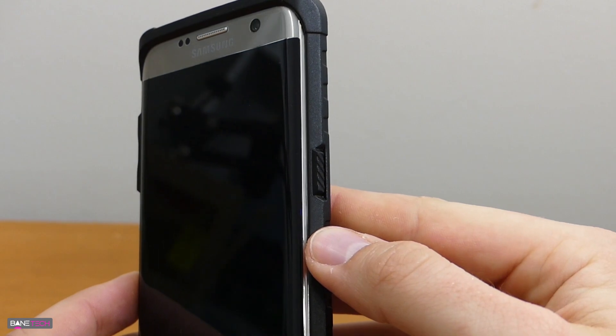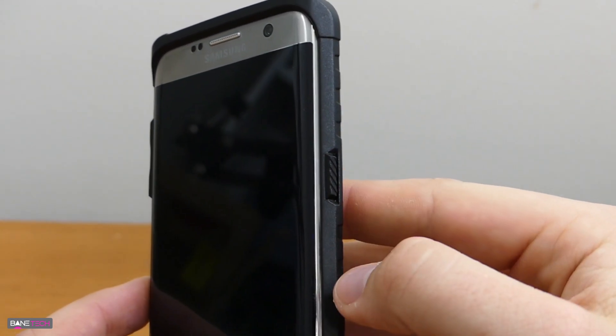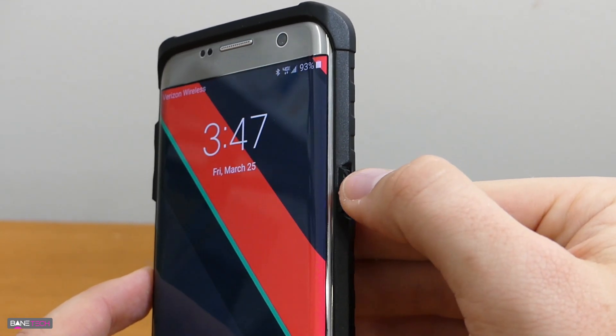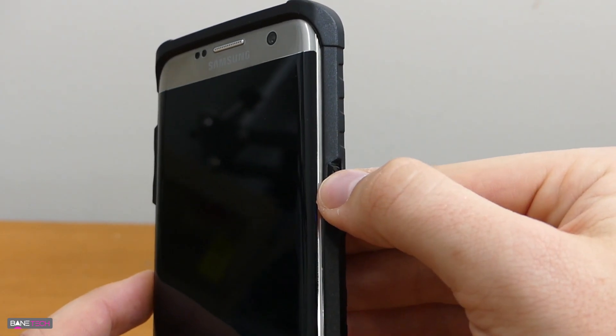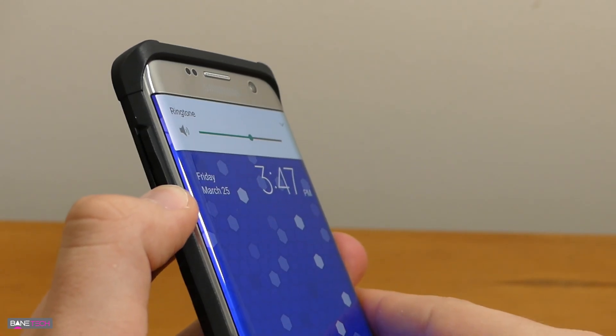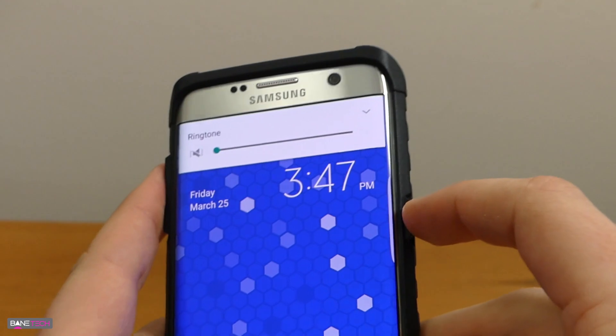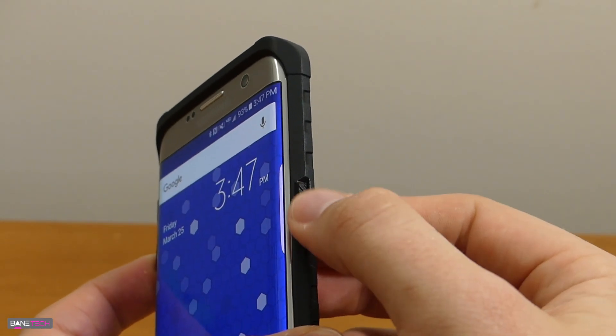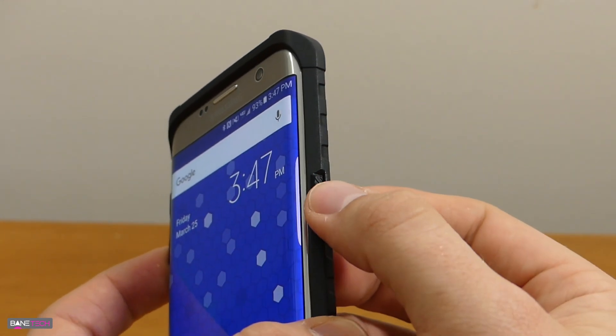Other important factors about a case is whether the button covers actually feel tactile. I don't like them to be hard to press at all, and this case doesn't disappoint — it feels nice and tactile with no problem at all. The same goes for the volume controls, which actually feel a little bit better than the power button, though the power button doesn't feel bad. There's also a little texture here so it's really easy to find without looking at the phone.